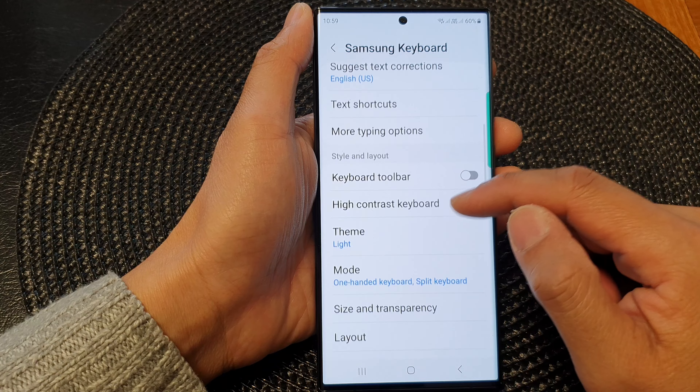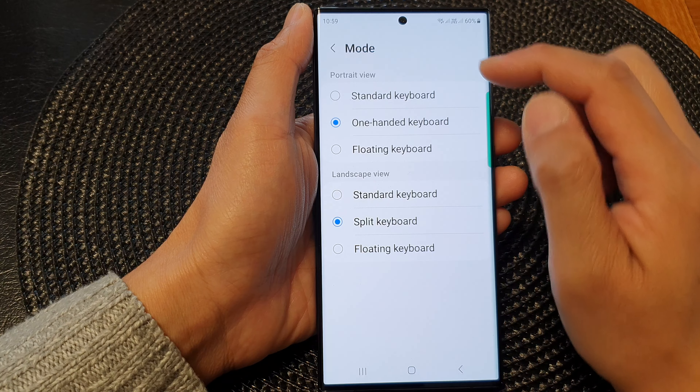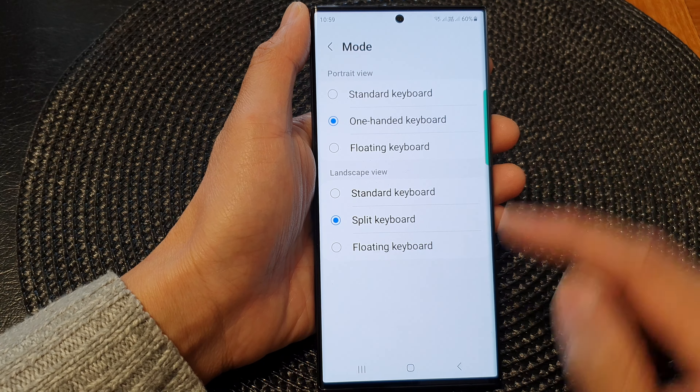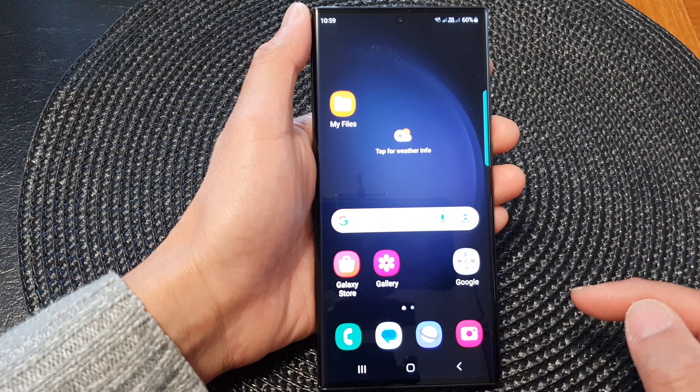Then scroll down and tap on Mode. In here, go to Portrait View and select One-Handed Keyboard, then tap on the home button to return back to the home screen.